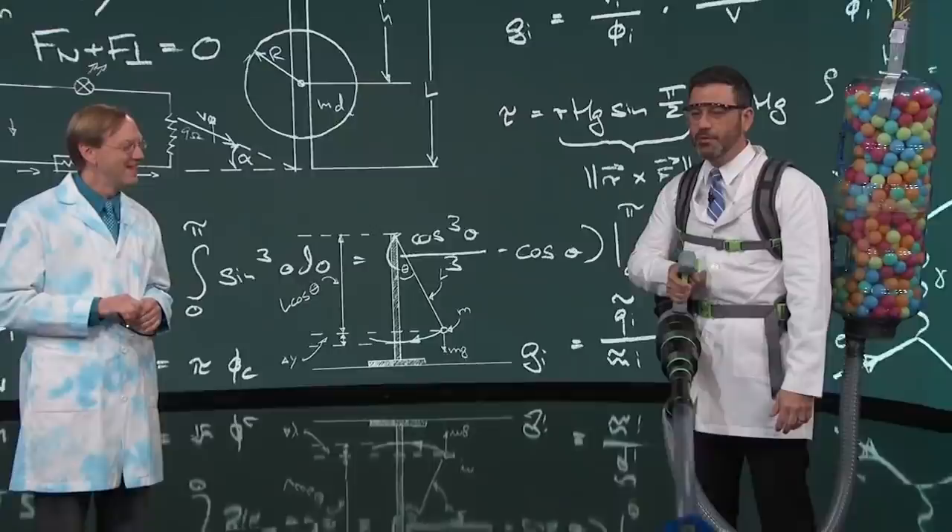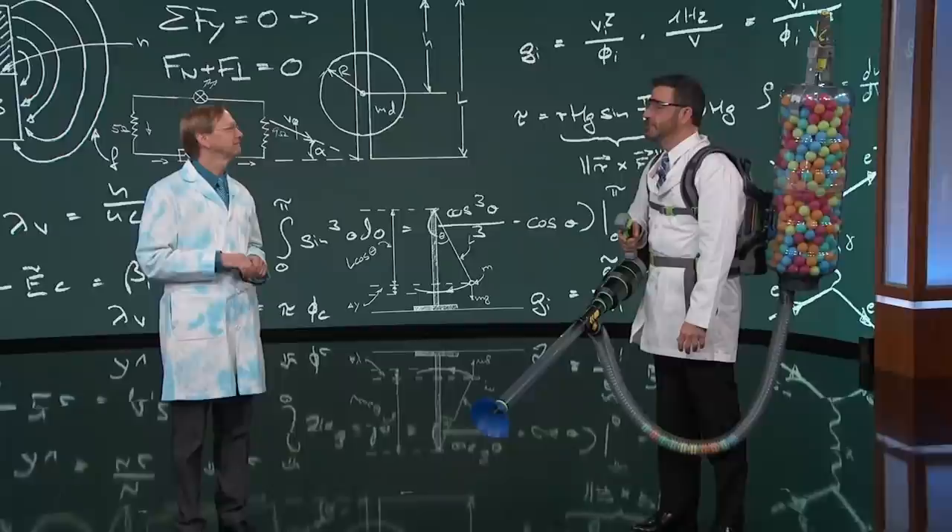I'm here with Science Bob Pflugfelder, who has constructed this monstrosity. What do you call this thing? It's a Venturi Effect ping-pong ball blaster.